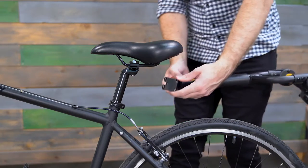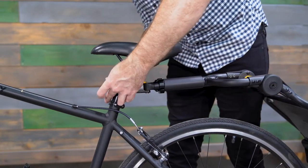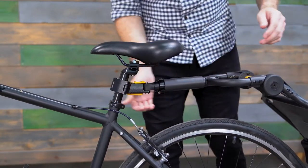The Travoy connects to a bike via the Quick Hitch. This system allows the Travoy to connect or disconnect from a bike in seconds, making it ideal for commuting, running errands, or using a bike share.